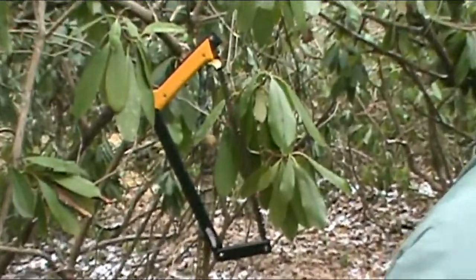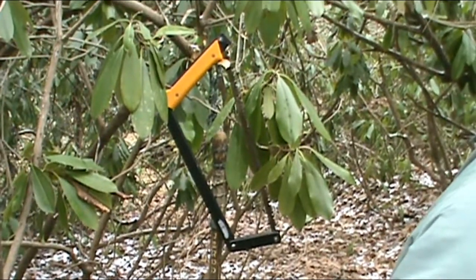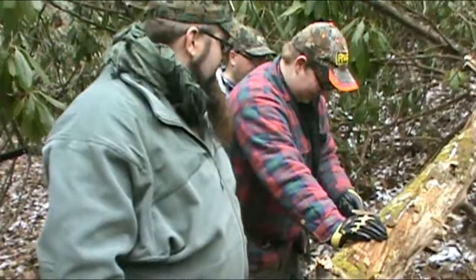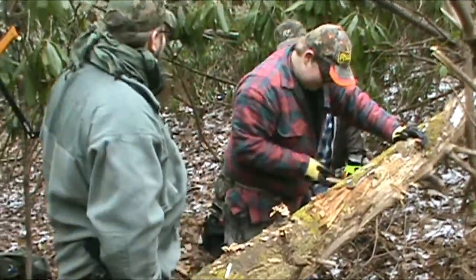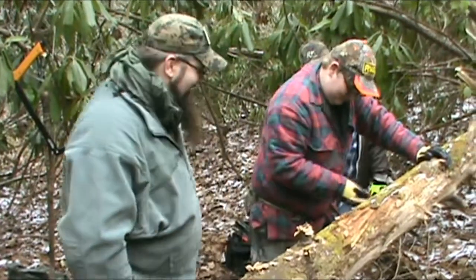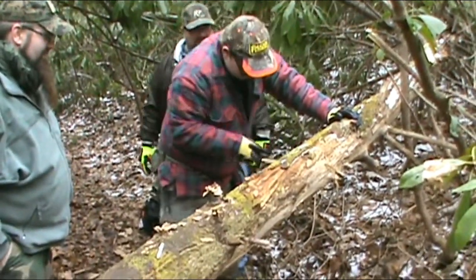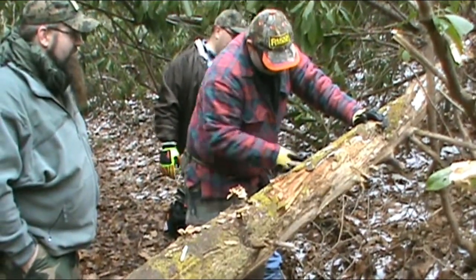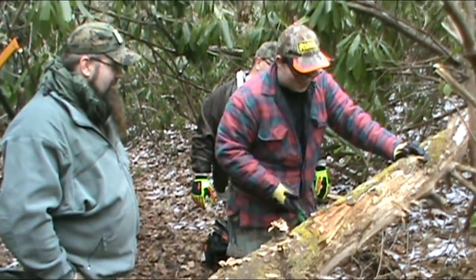Here in this segment of the video you're going to see AJ with one of the cheaper folding saws trying to cut into this tree. And of course it just wouldn't do the job. You don't have to be nice to it — it doesn't like you. I don't like it either, I'm going to show it.